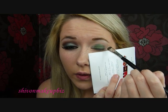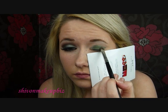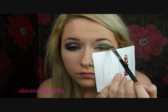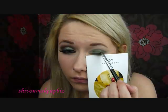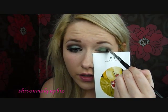Then I'm going to follow this wing shape. I'm going to use a dark green colour which has lots of shimmer in it — this is called Cobra — and I'm going to pack this on the outer third of the eye.